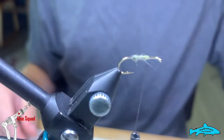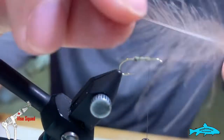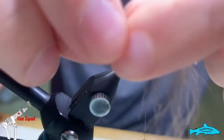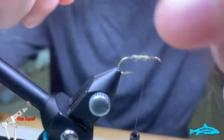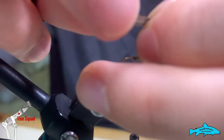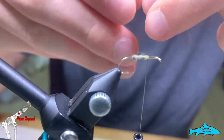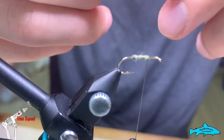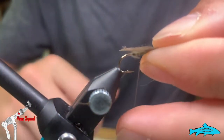Now we're going to tie in a false body made of CDC and natural dark dun. This is our CDC and we're just going to grab this point and pull it back — this will create the false slogan body right here. Snip this end off.